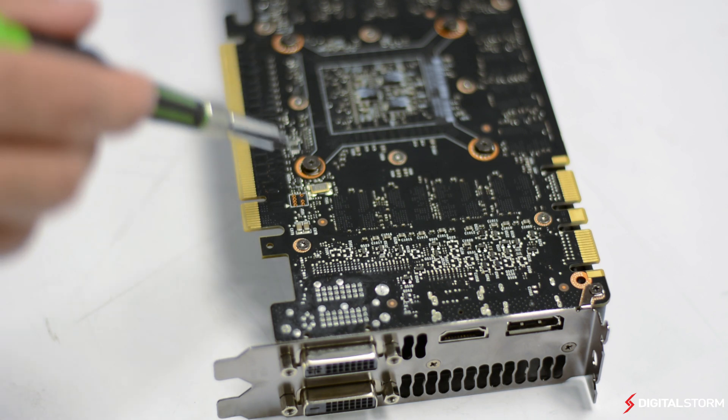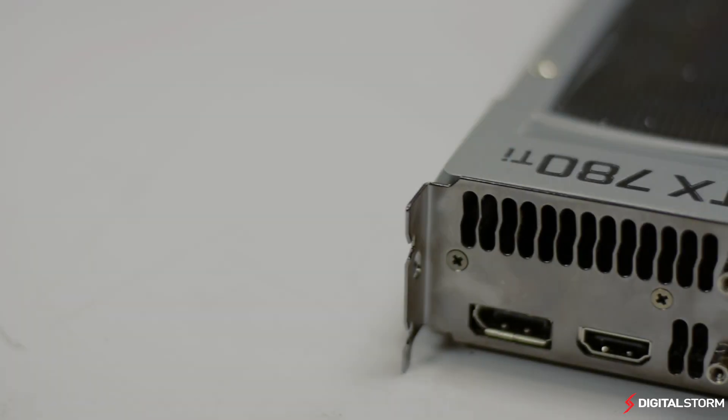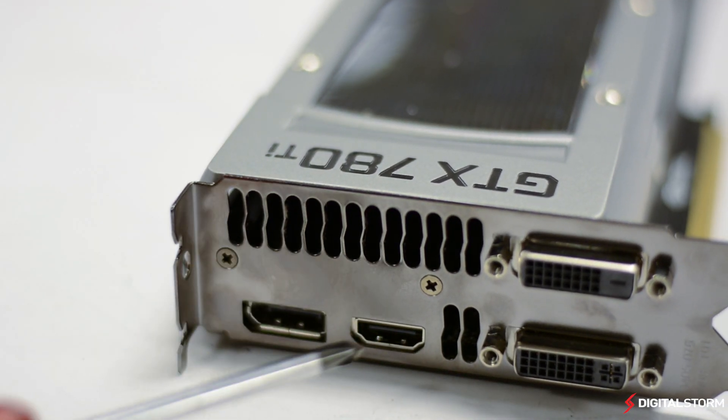Then on the left you'll find a couple more accompanied by 4 Phillips screws carrying the cooler to the GPU. The last screws that you'll need to remove are 2 more Phillips that are located on the rear I/O bracket. These you can remove last.